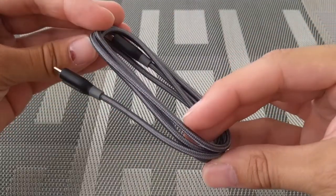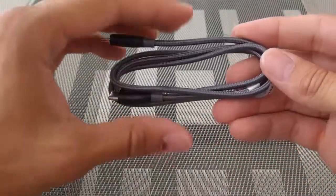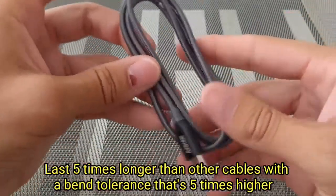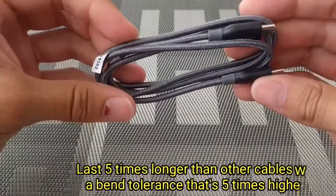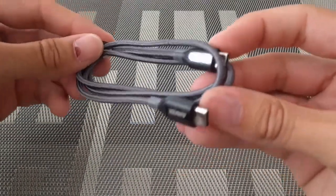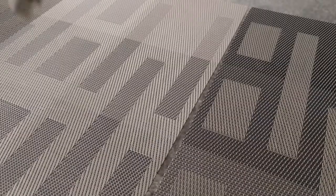This is easily my favorite cable. I have the nylon braided cable here, and this is also available in red, but I went with the gray because it is minimalist. This cable also supports fast sync and charge.